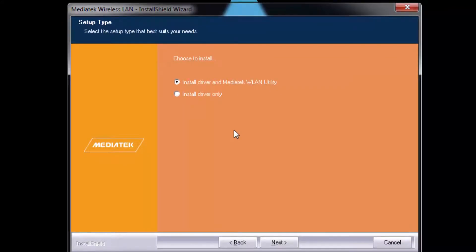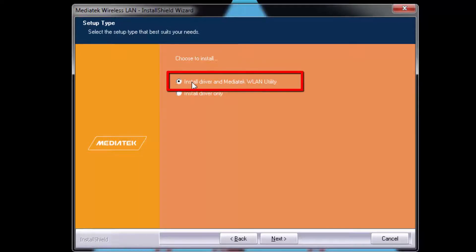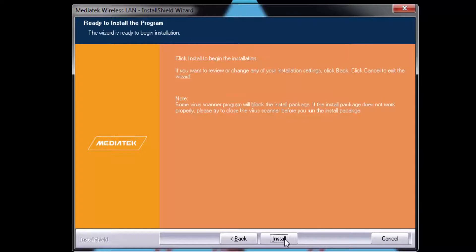Here we have to select the setup type. There are two setup types: the first is 'Install Drivers and Mediatek WLAN Utility,' and the second is 'Install Driver Only.' We are going to select 'Install Driver and Mediatek WLAN Utility.' Make sure the radio button in front of the first option is selected, then click Next. Now we are ready to install — click the Install button and you will see the installation progress.